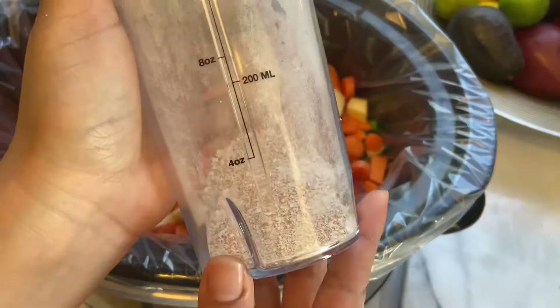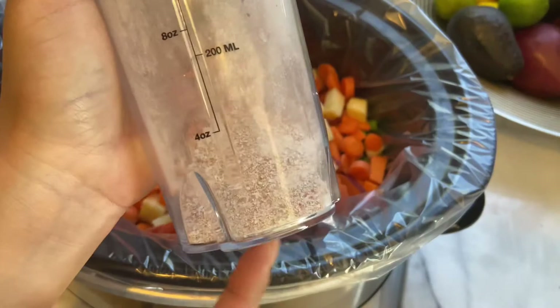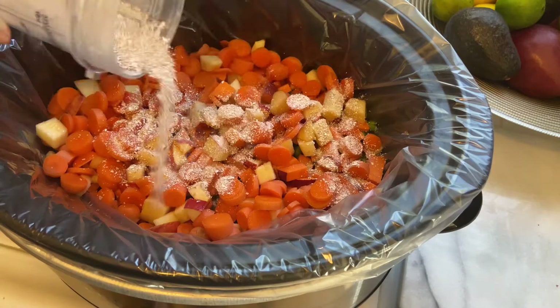Here are the eggshells that I blended up — I'm just going to add that on top. Then I'm adding in one cup of water, just enough so that it comes up to where it hits the carrots.